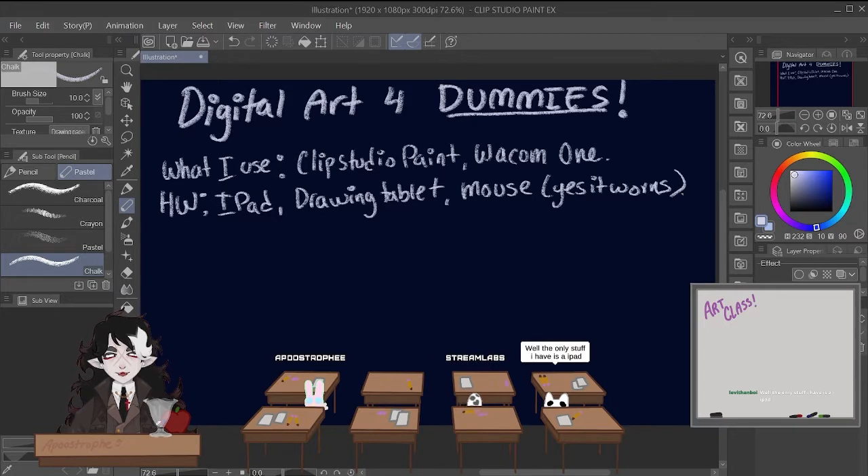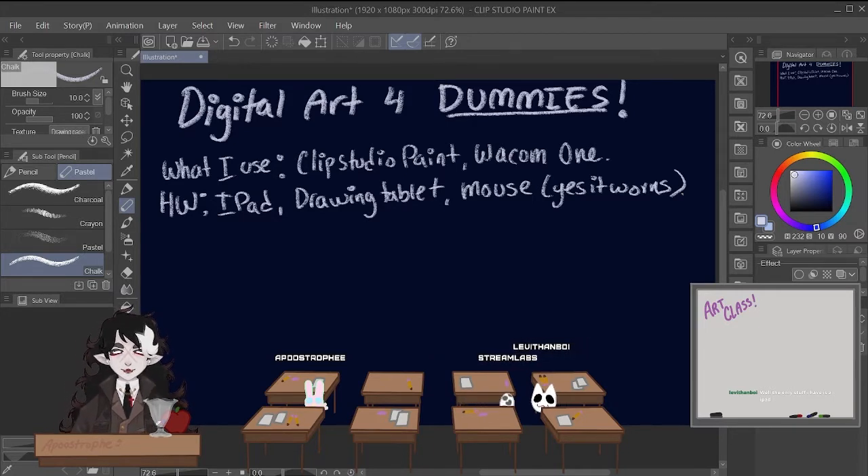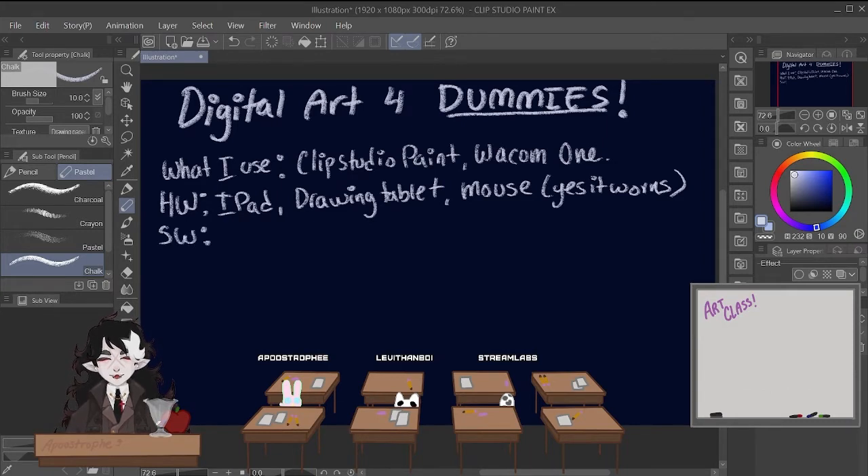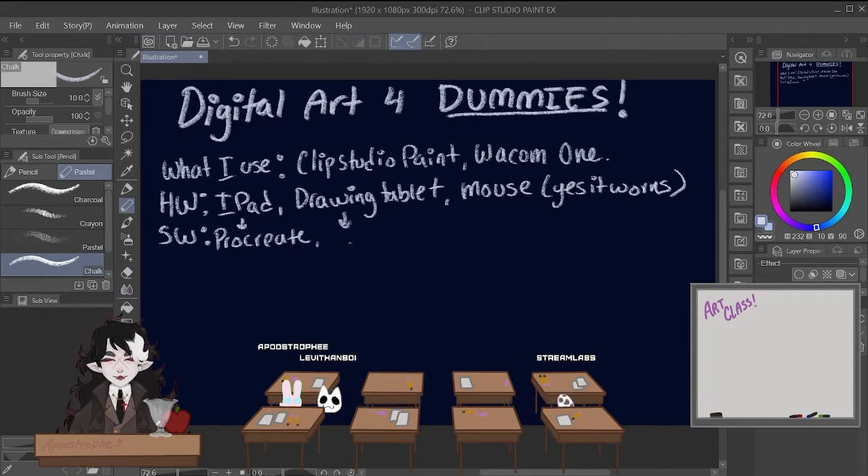If the only stuff you have is an iPad, you can absolutely use an iPad. I use Procreate when I'm on the iPad. So for the iPad, I use Procreate. However, you can also use Medibang and Clip Studio Paint on the iPad, but I'm going to recommend those for the computer instead.